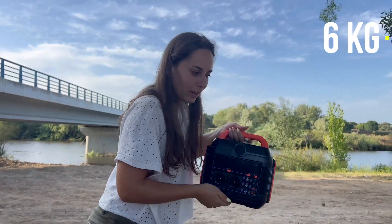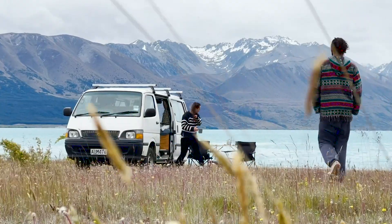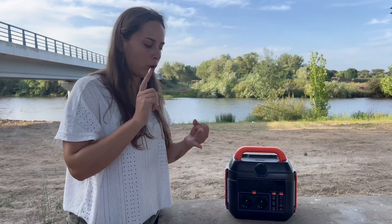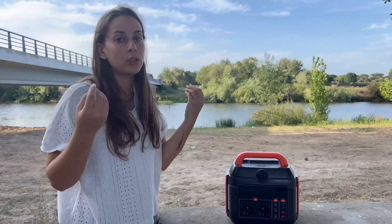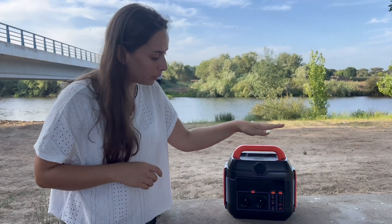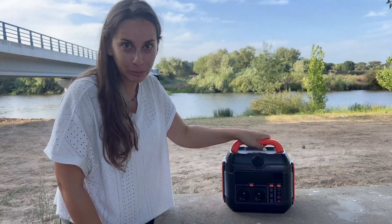This is perfect if you love the outdoors — camping, fishing, road trips. You can charge multiple devices at the same time: your phone, your laptop, camping kettles, lights, torches, anything camping-related that you'd normally charge in your car. And the great thing is you don't drain your car battery — you can use this portable power station instead.